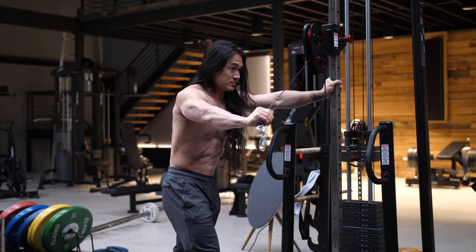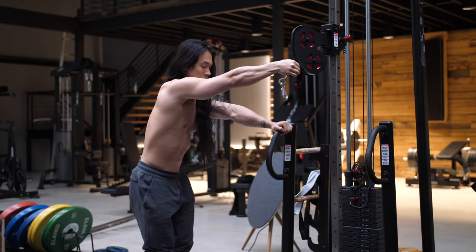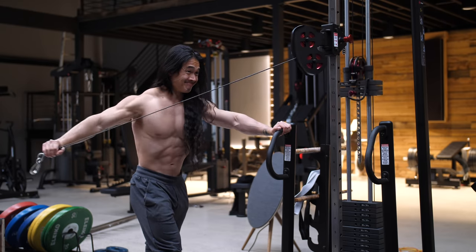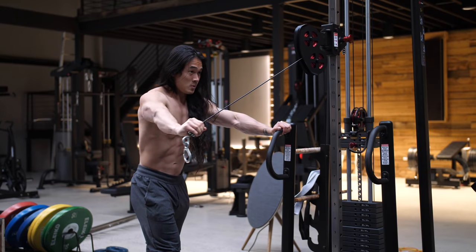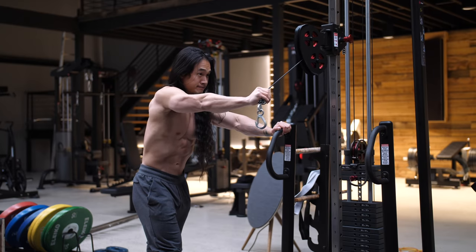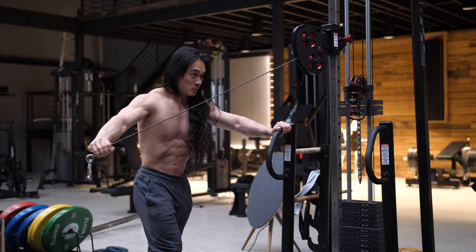So if you step a fair way back from the cable station the movement will be significantly more challenging overall, and as you step in closer and closer the movement becomes easier to perform. It's like performing a drop set without actually changing the weights on the machine — and that's exactly what I like to do with these.